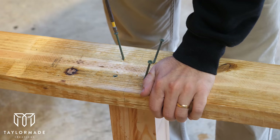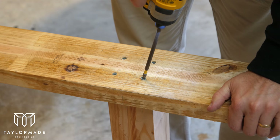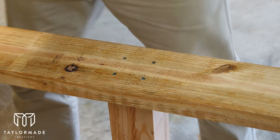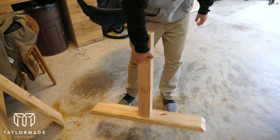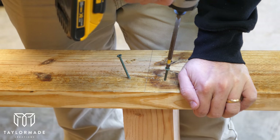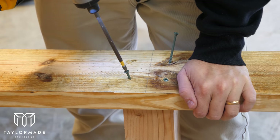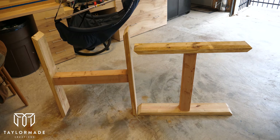Then I pre-drilled four three-inch screws to make it easier to cinch it in. Next I flipped over the piece and repeated the same process on the other side. When that was done I was left with two basic leg structures — or a giant sign that says hi.